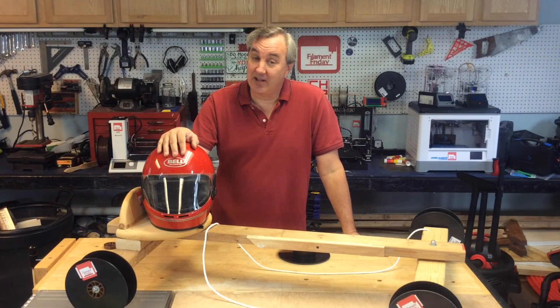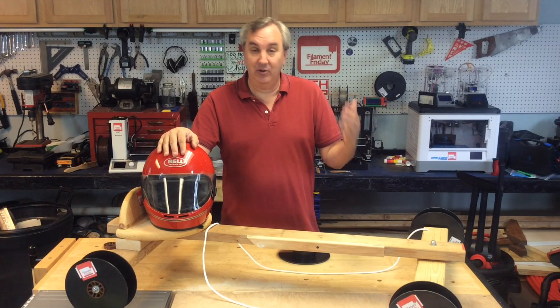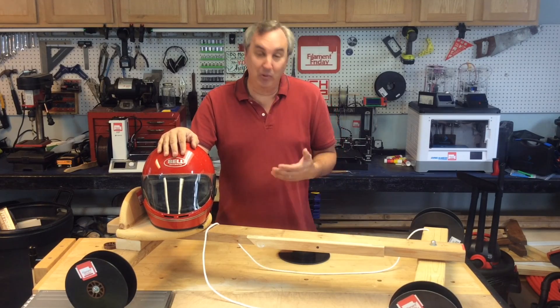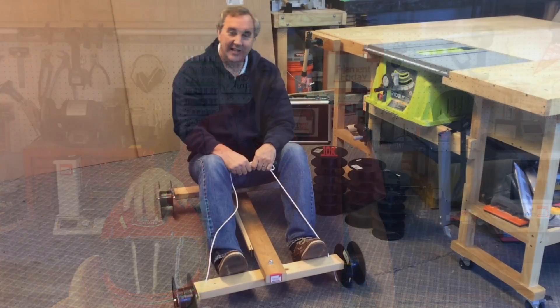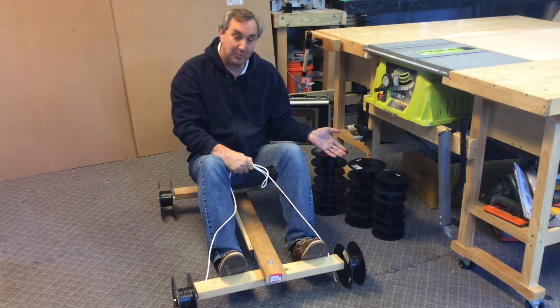I hope you enjoyed this one because I know I did. Maybe you can come up with some creative ways to use empty spools. Maybe someday we'll see this at Maker Faire — can you imagine the 3D print community having spool racer contests? I think that'd be awesome. If you liked it, give it a thumbs up, subscribe, and if you want to help support projects like this, a dollar a month to my Patreon goes a long way. It's all fixed and ready for another run, and I've got a bunch of spares.